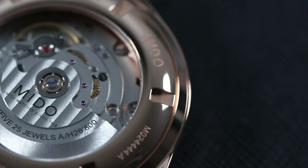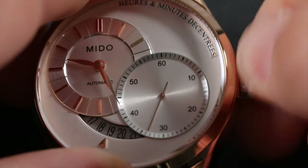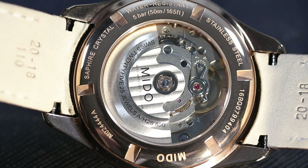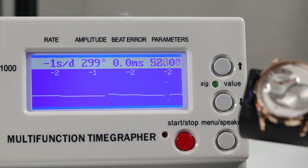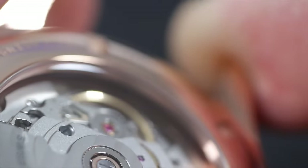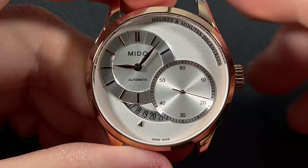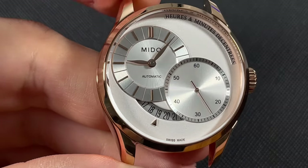The automatic movement powering this watch is the ETA Caliber 2825-2, which allows for hand winding with a push-pull crown that features a nice coin edge and Mido branding. Pulling the crown out into position two will allow for hacking of the second hand. This movement is beating at 28,800 vibrations per hour, and currently has an accuracy of about minus one to minus two seconds per day, with zero beat error — very impressive. The movement is nicely decorated, which we can view through the exhibition case back. The case back is screwed into the case and also finished in a PVD-coated rose gold color. There is no lume applied to this dress watch, and it has a water-resistance rating of 50 meters, which is acceptable and expected for a dress watch like this.